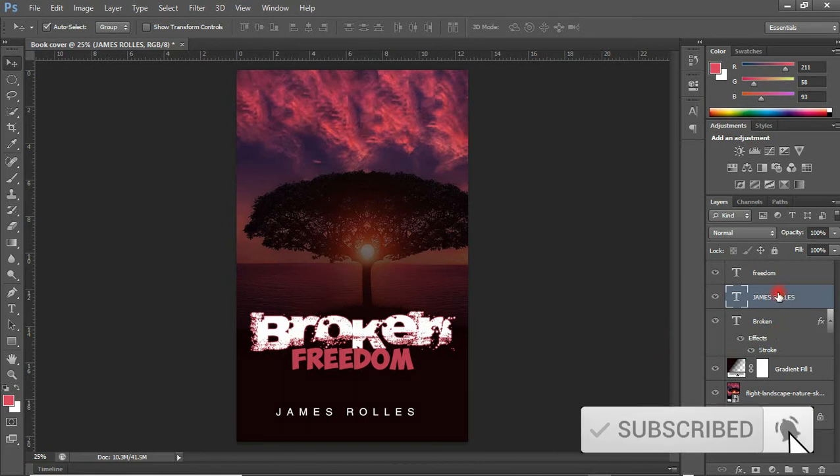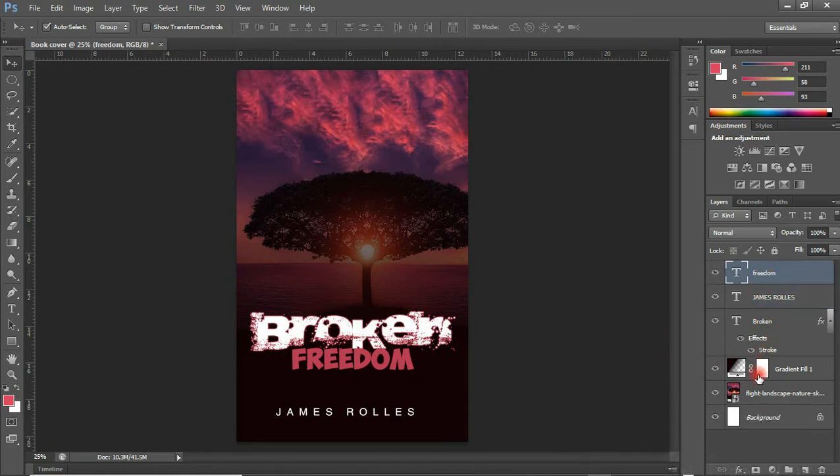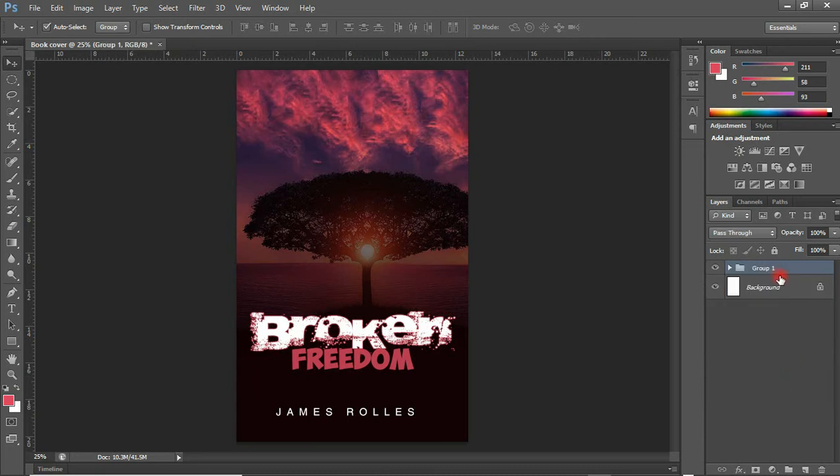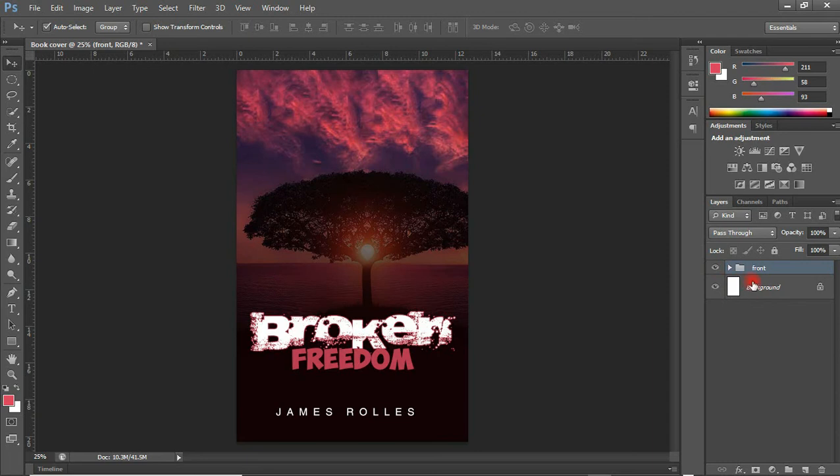I am going to tidy up the layers panel — hold Shift, click to select all layers, then Ctrl G to group them and rename this group 'front'. Good. So the next thing I am going to do is create the back cover of the book as well.